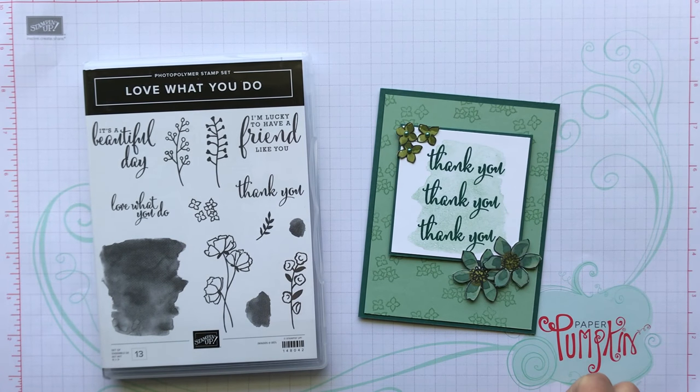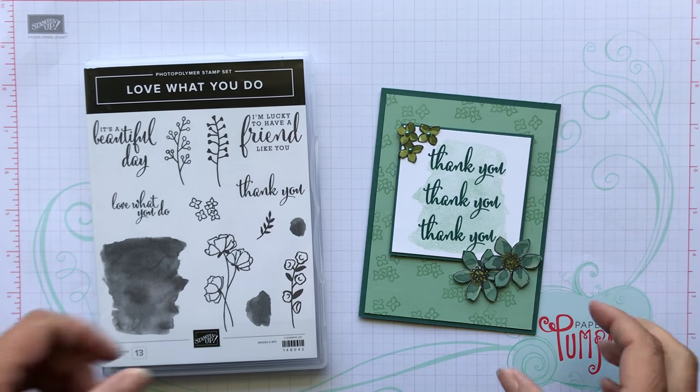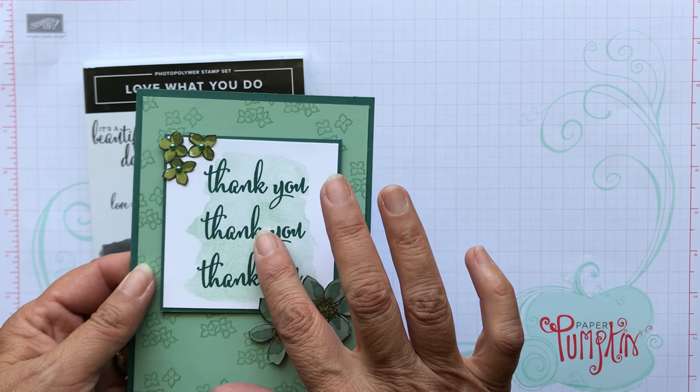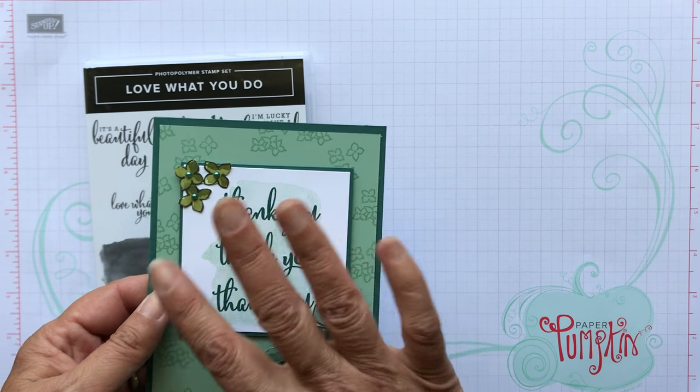Hey everyone, it's Patty from PS Papercrafts. Thanks for stopping by. I wanted to show you a real simple card to make. I made this using the Share What You Love part of that suite.